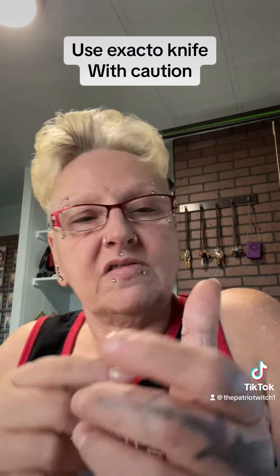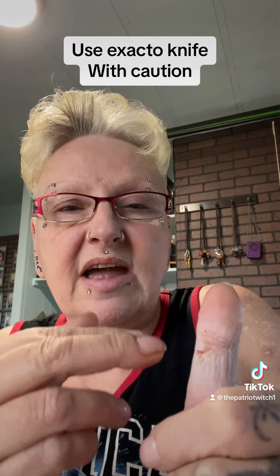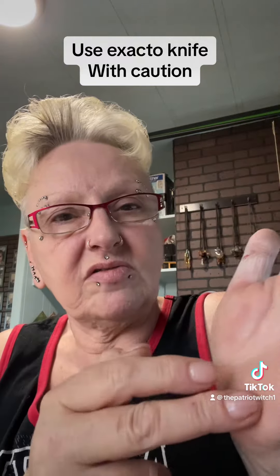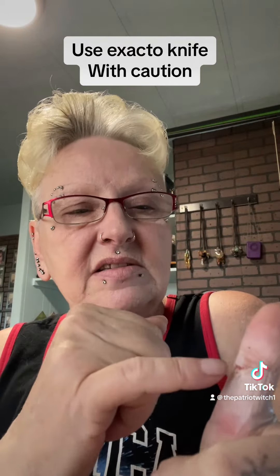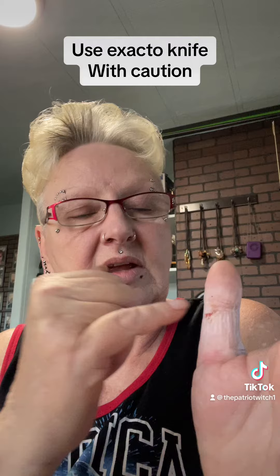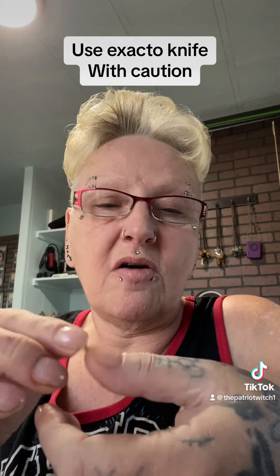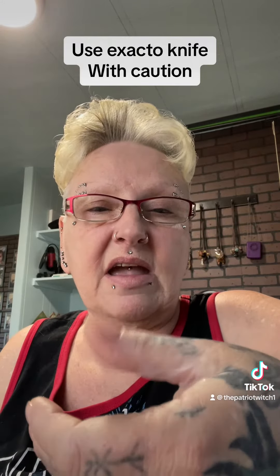I looked it up and I hit a nerve in there — the knife sliced it in half. That nerve is connected to your hand and all your fingers. There are one or two nerves and they're connected, and that's the exact spot where the nerve sits, just inside right here. When the knife slid in, it cut it in half and destroyed my thumb.